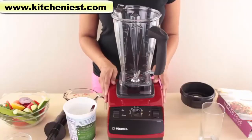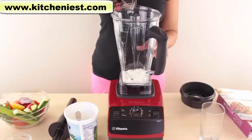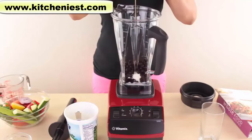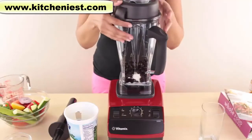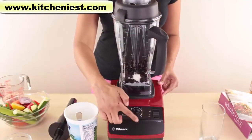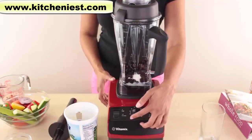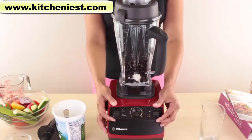Let's start with a basic fruit smoothie. I'm using half a cup of yogurt, one cup frozen blueberries, and a little honey. You can substitute agave syrup or any other sweetener you'd like. Put the lid on — the lid seals really well. Select variable 1 on the dial, turn the machine on and move the dial to 10 and then to high. We'll blend this for about a minute.